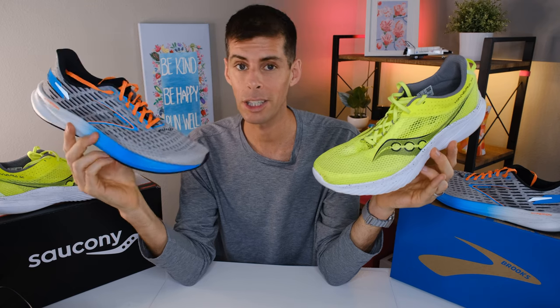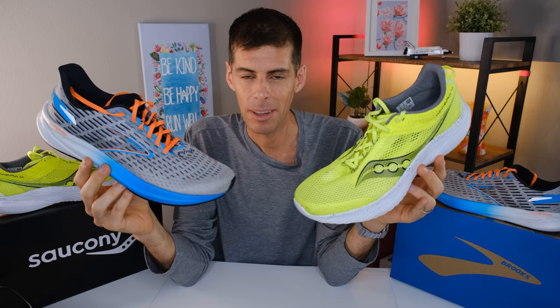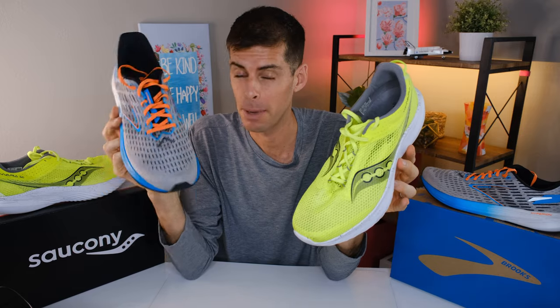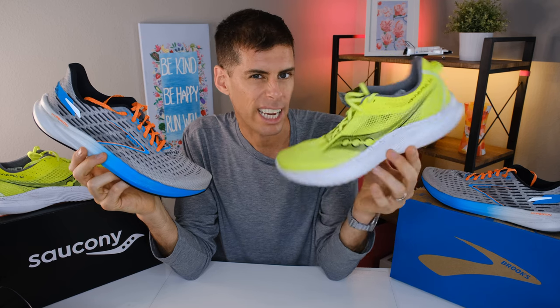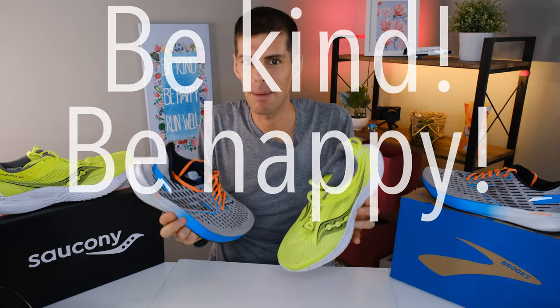Bringing it back to price: the Brooks Hyperion costs 16.67% more than the Kinvara 14, and because of the outsole rubber, I'd say the Hyperion will last at least 16.67% more time and distance than the Kinvara 14 — so the price difference isn't really that significant. If I was buying a shoe made purely for faster workouts, I'm 100% going with the Brooks Hyperion. If I wanted a super light shoe that runs very fast, is breathable, but can also be used more on a daily basis without beating me up, I'm 100% going with the Kinvara 14. Both shoes are great. It's Matt B — this has been my shootout between the Kinvara 14 and the Hyperion. Be kind, be happy, run well. See you in a couple of days.